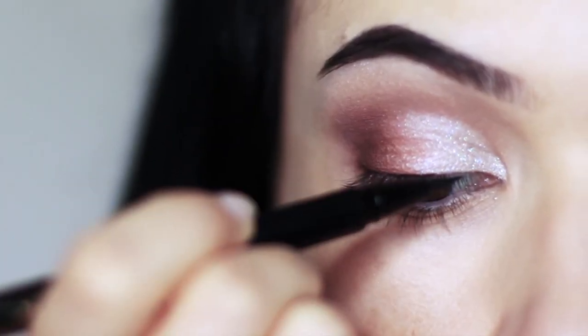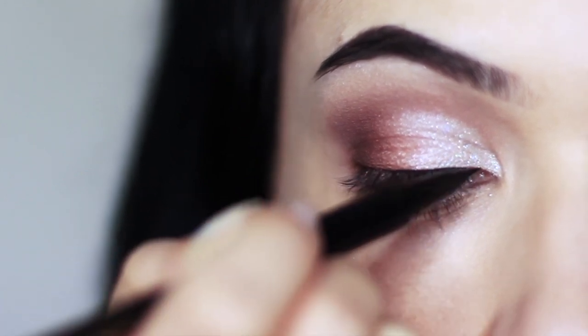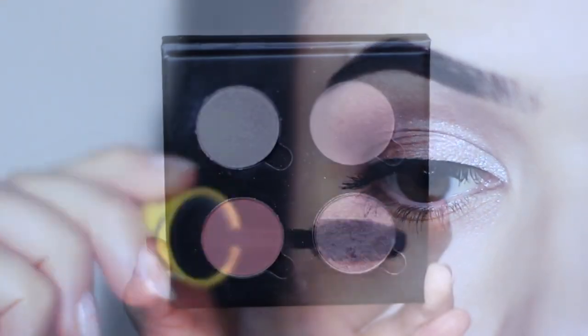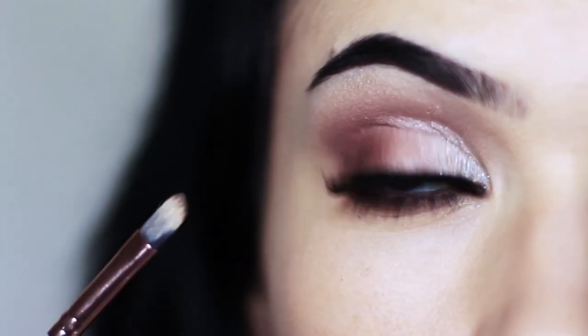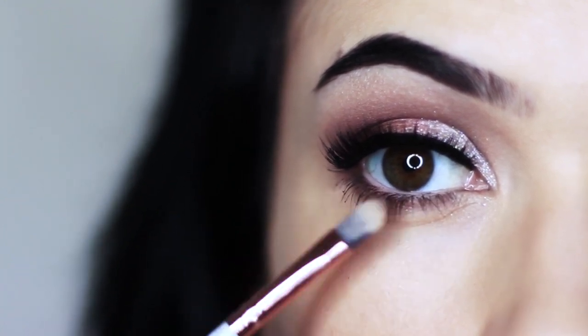Next we're going to go in with liner — don't panic. All we're going to do is just run along the lash line: nothing fancy, nothing crazy, no wing. I'm also going to apply lots and lots of mascara. Your contour is next — push this right underneath those lashes. I've already applied lower lash mascara, so we're basically just creating the illusion of a deeper effect.